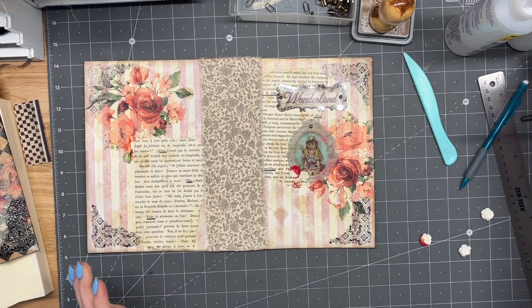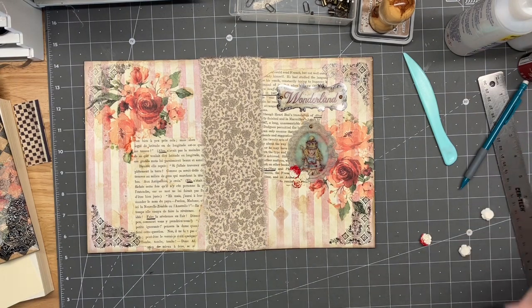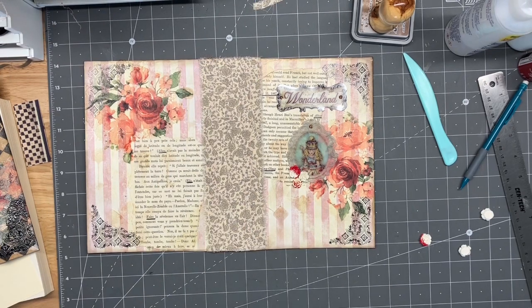Alright, I'm gonna leave that just how it is and we're gonna let that paint dry really quick, and then we'll get those glued on. Talk amongst yourselves for a second while I go grab that other bin of eyelets.